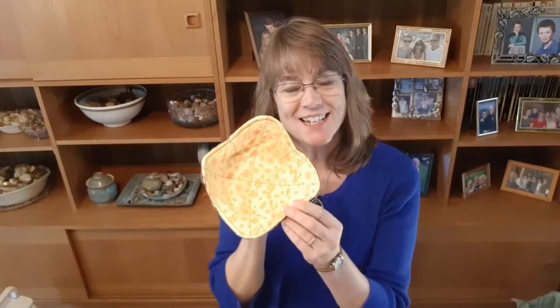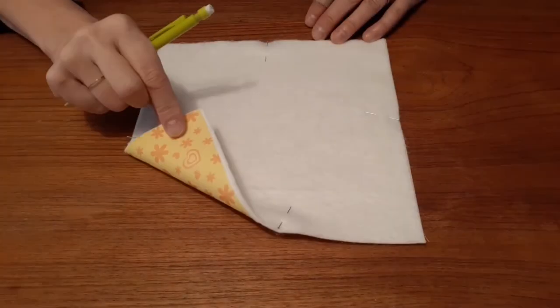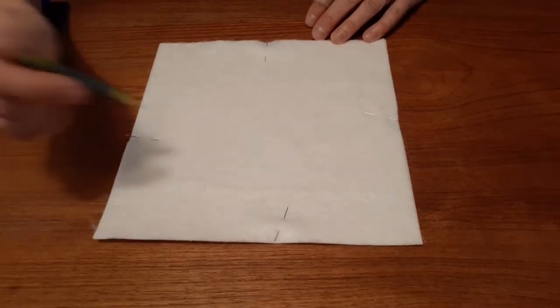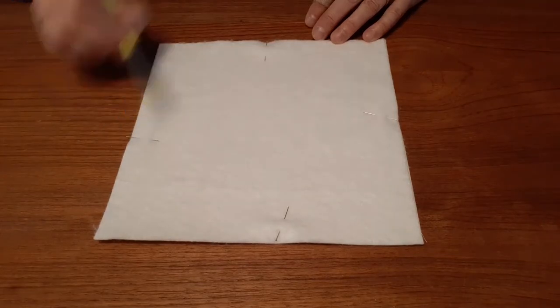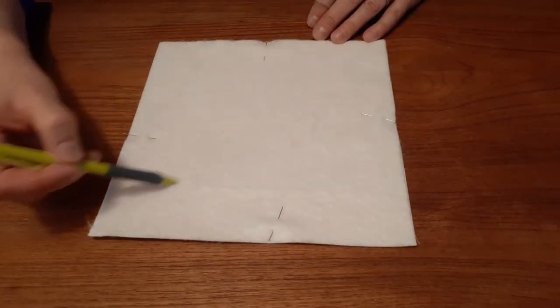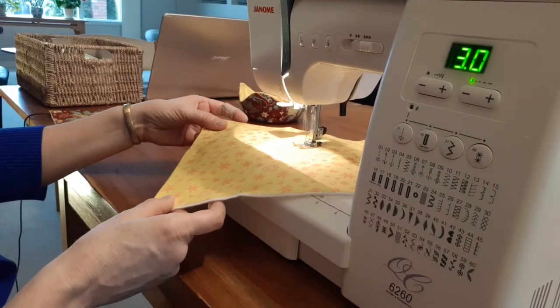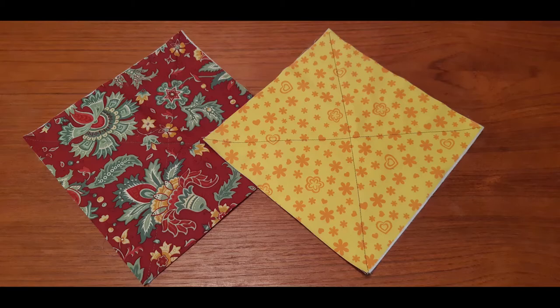A finished bowl cozy like this has four layers to it. There's the light colored fabric with some batting attached and the dark colored fabric with some batting attached. I'll start by lining up the batting on the fabric, pinning the edges, and sewing the pieces together with two diagonal lines, ending up with the two halves ready to go.